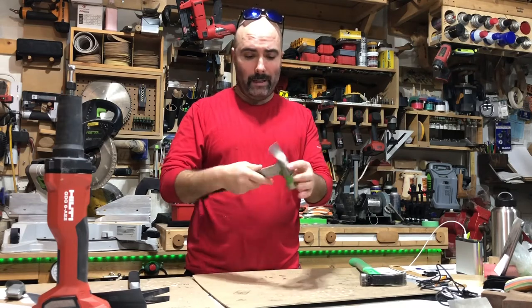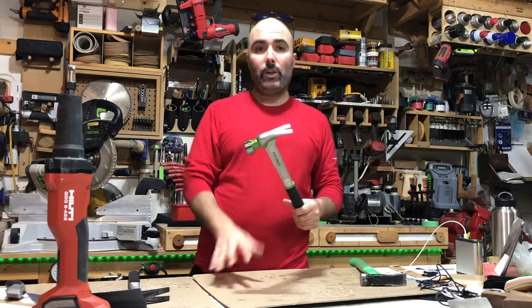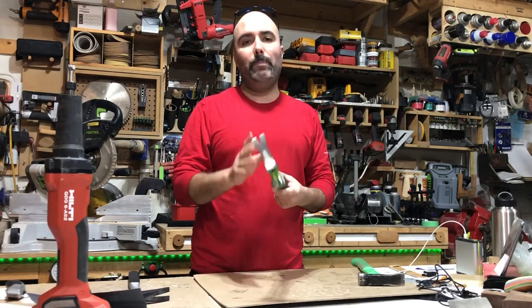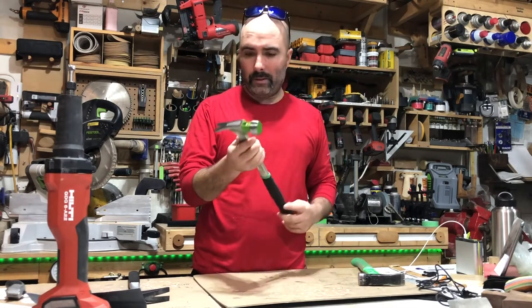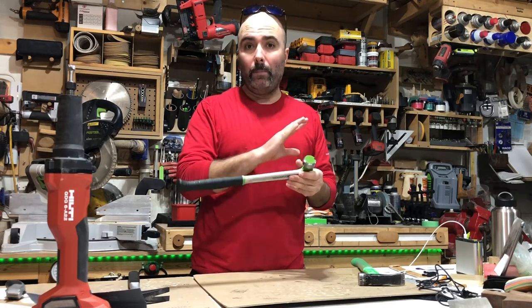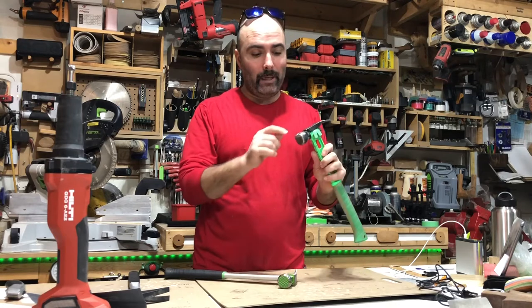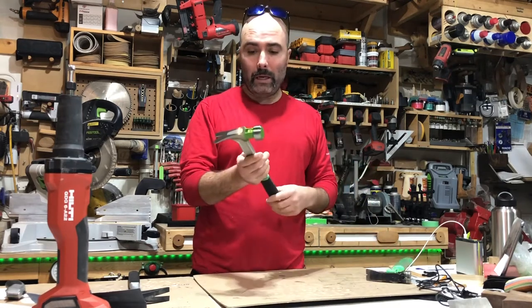I don't think the head is replaceable either. But like I said, this is a pre-production model and they're gonna start production pretty soon. Usually pre-production models have a few flaws, but I've looked this hammer over everywhere and it's absolutely perfect. Even my Martinez — I had to fix the magnets on that — but this one is absolutely perfect.